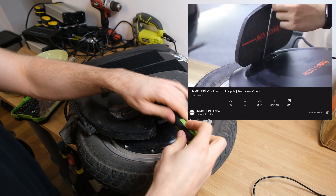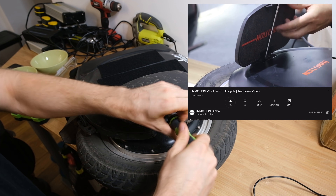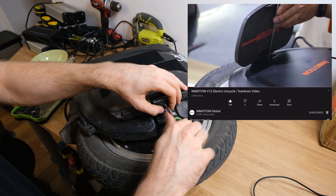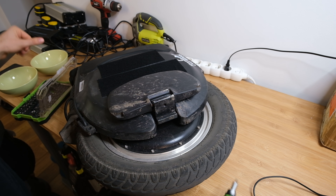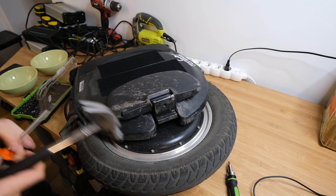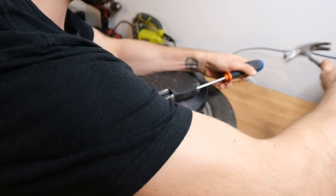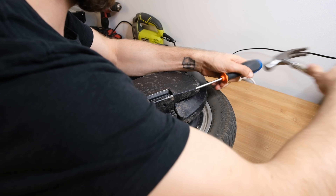Let's get right into it. Thanks to InMotion providing a guide on the internet — a quick time-lapse of opening up the wheel — it was relatively easy to follow along, but I still had some hurdles along the way. To open up the side panels you actually don't need to remove the pedals and the pedal hangers, but for the sake of this video I'm going to disassemble them anyway.